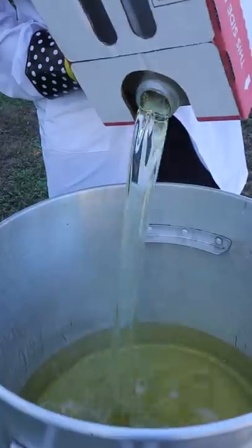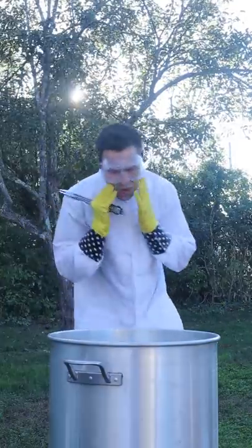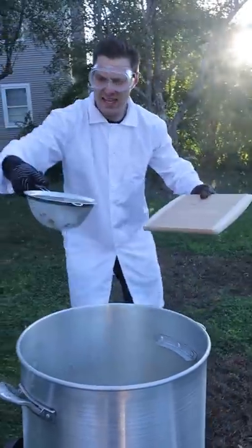Heat your oil until 350 and fry. Watch out for splattering oil as it can singe off a good beard. Pull once golden brown.